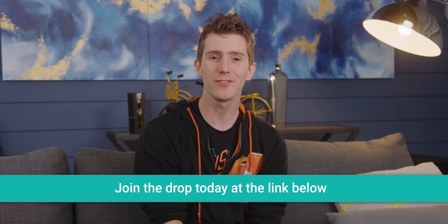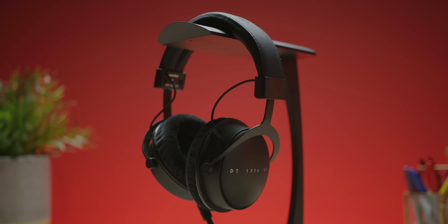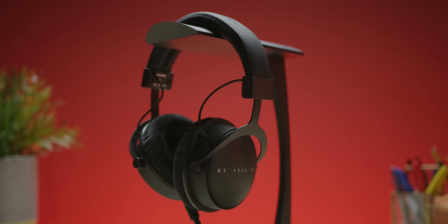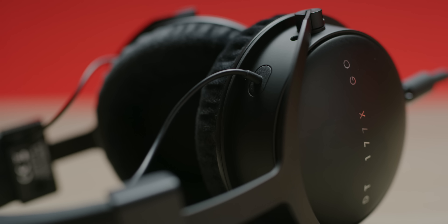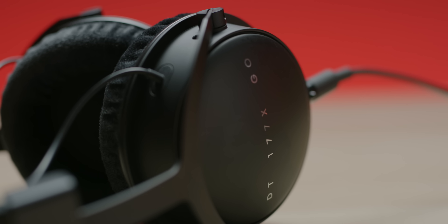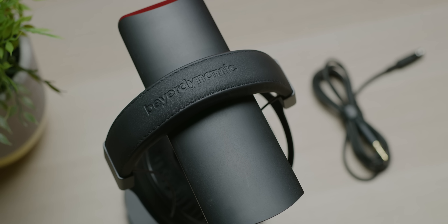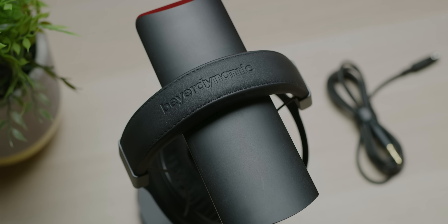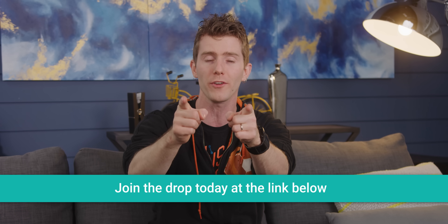Our sponsor for today's video is Massdrop, featuring the Massdrop x Beyerdynamic DT-177X Go headphones. Beyerdynamic is a world-renowned German manufacturer, and these ones feature a closed-back design, their latest generation of 45mm Tesla drivers, a wide frequency range, and weighty controlled bass. They're a favorite for recording studios, and their 32-ohm impedance means they're easy to drive from portable sources without an amp. They feature a durable design with aluminum ear cups, a spring steel headband, and metal yokes and hinges. Click the link below and reserve your set today.